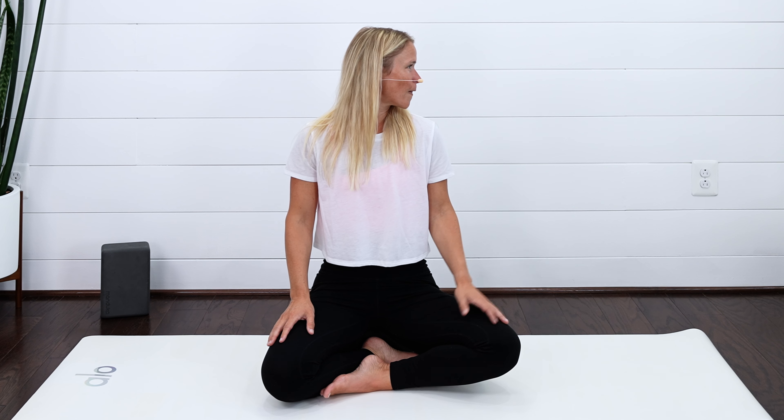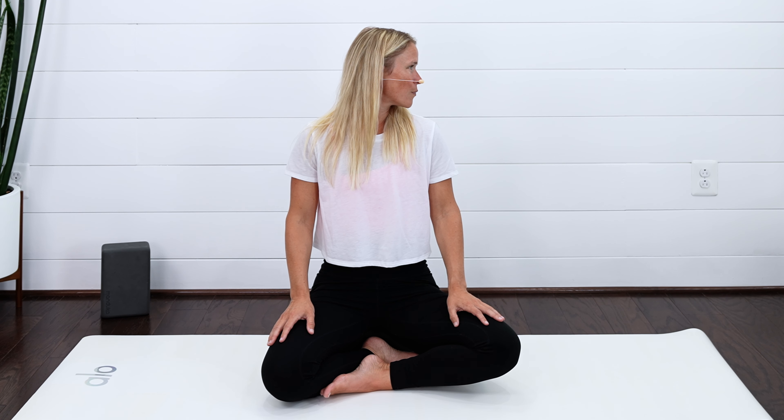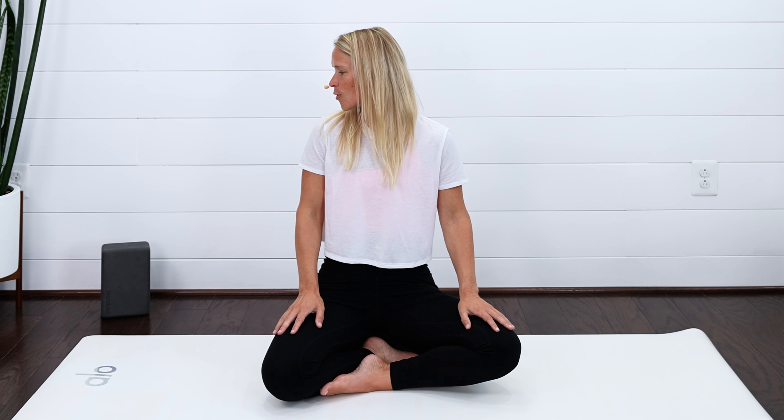Just gently turn your head to look to the left. See where it goes — where do you feel it pulling? Bring your head over towards the right hand side. Same thing. Does it go different from one side to the next? Bring it back through towards center.